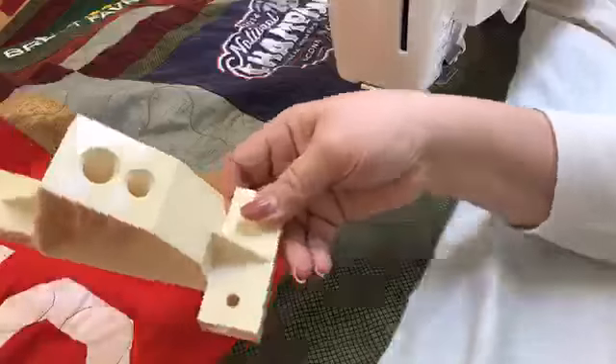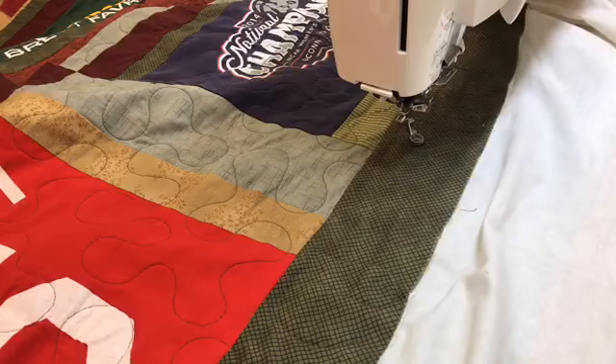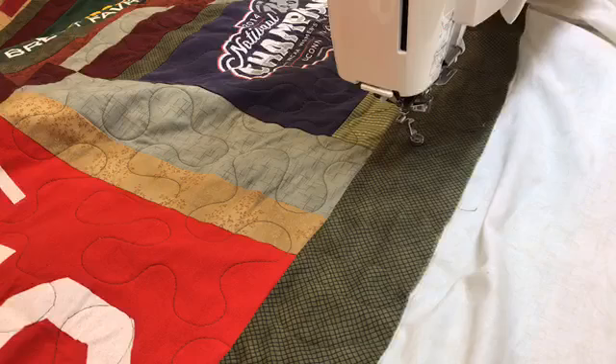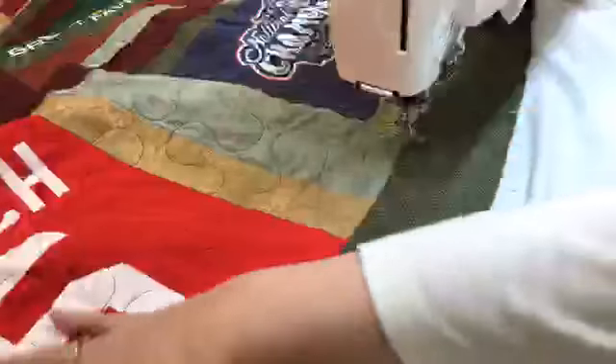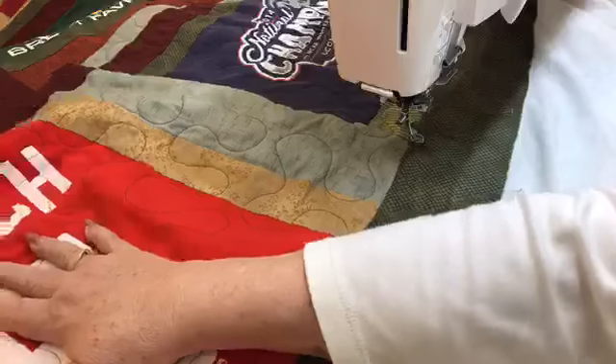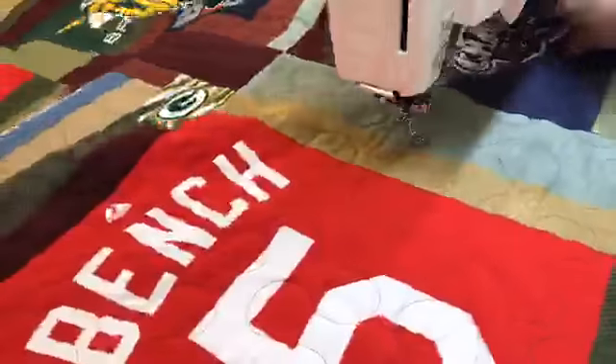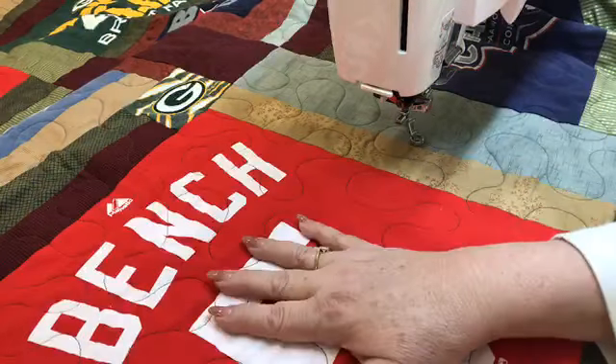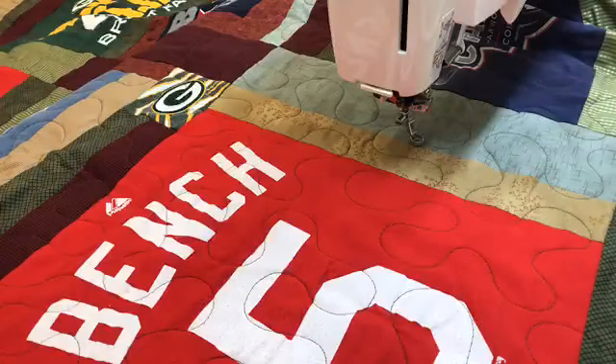Betty asked: if you spray your fabric with spray during block quilt construction, does that last through marking with the Frixon markers for quilting, or do you need to spray again? You're talking about putting it on with the Best Press or Starch Savvy. Yes, that will stay on there. Now the more you iron or press it, the more it's going to come off. But if you've only done that to get your wrinkles out and now you're ready to do your marking — if you did that twice before — it will still be on there. You should have no problems with that.